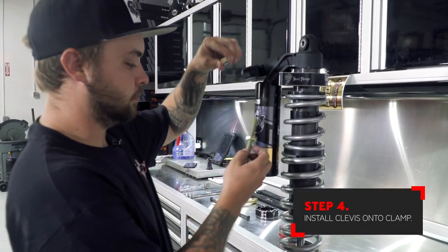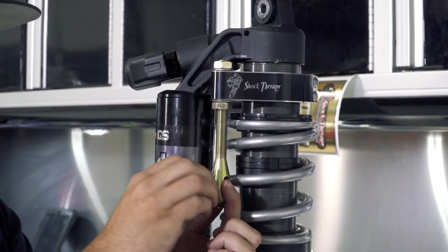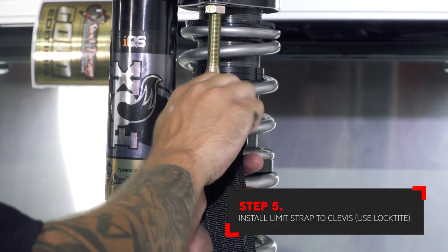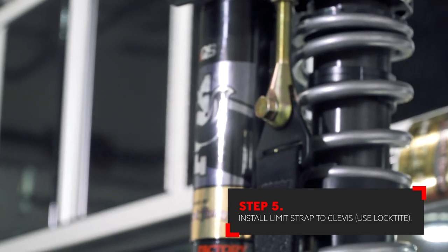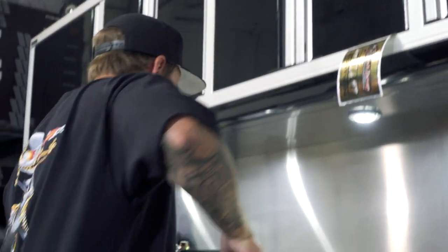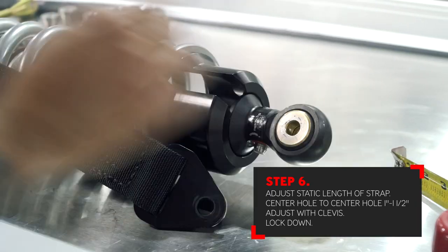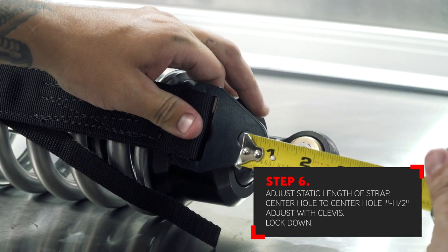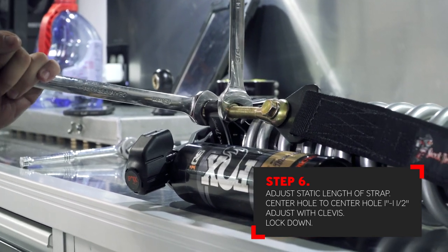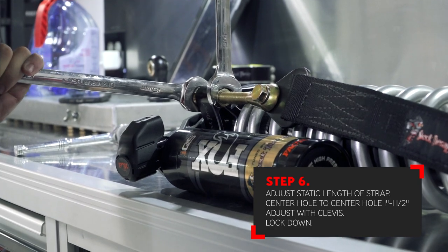Next, install the adjustable clevis. Start with the clevis adjusted to where the upper nut is flush with the threaded portion as well. Always use a little bit of Loctite on the retaining bolt for the limit strap. Install the limit strap and tighten the hardware. Adjust the static length of the limit strap on the bench an inch and a half above the lower loop hole of the shock — measured center of hole to center of hole. With the adjustment set, tighten the adjustable clevis. As you tighten the clevis, make sure that the limit strap is not twisted.